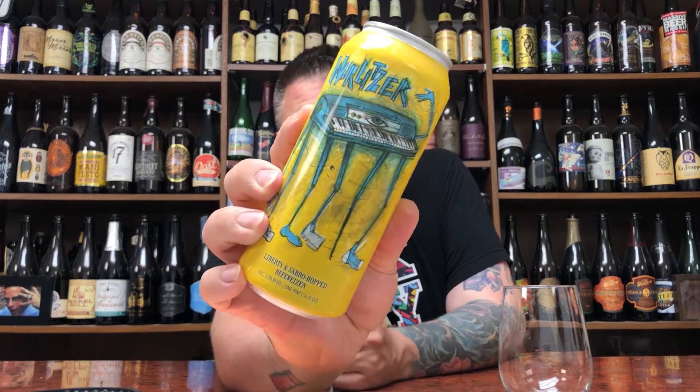It's a Liberty and Sabro hopped hefeweizen, 5% alcohol by volume. Dan Jetsa-level stuff — always good. First hefe I'm having from Hop Butcher, and I'm kind of curious about it, especially because they're using their kooky hops.